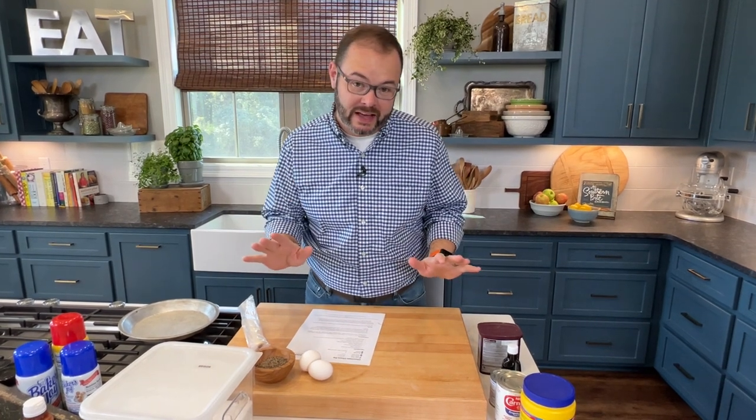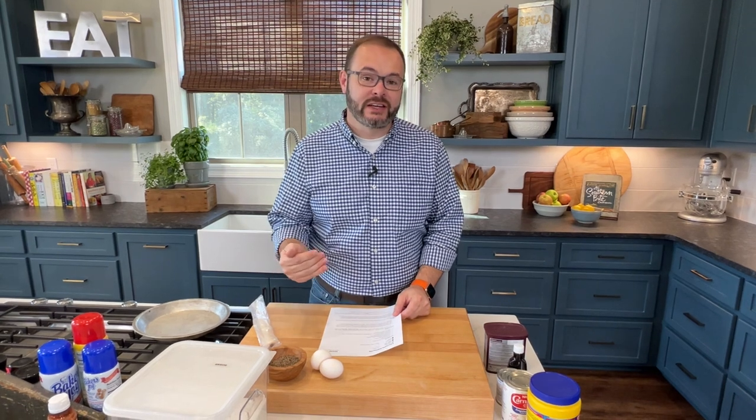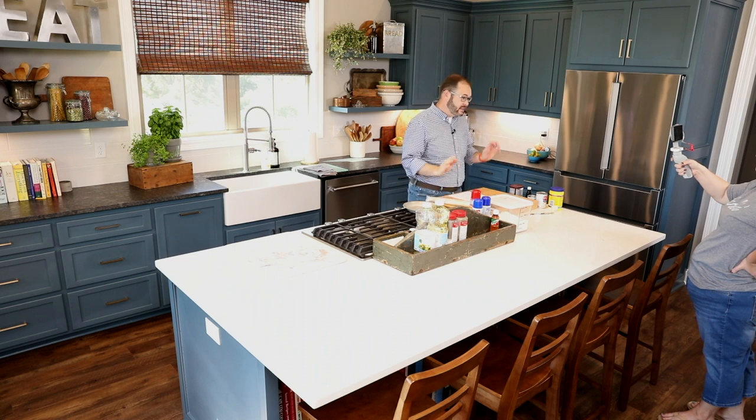Hey y'all, it's Stacy with southernbite.com. Today we're in the kitchen doing something totally different. Now if you've ever seen any of my videos, you know they're super top quality — we have a production crew in to make sure everything looks great — but today's gonna be the total opposite of that. So what we're doing today is you're here in the new test kitchen with me, making a recipe. It's me and Heather is behind the camera. That's it.